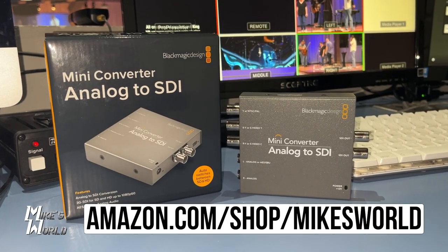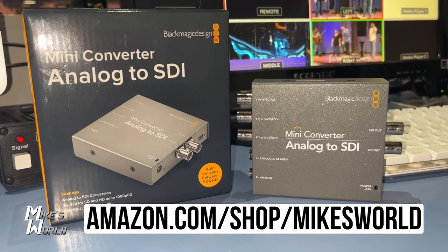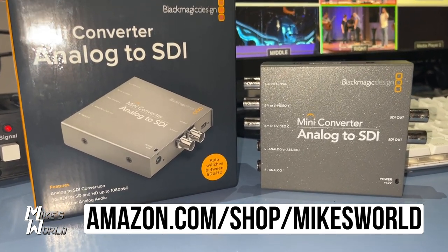It does come with an AC plug adapter that has several different ends so it can work internationally with different power sources. Blackmagic is the go-to name for converters, so I highly suggest you pick one up. You can find them at my Amazon store at amazon.com/shop/mikesworldtech, and if you're watching on YouTube, there's a link in the description.